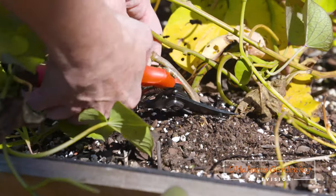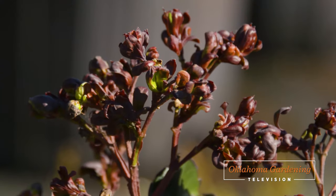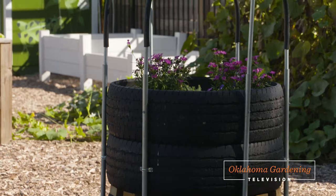Today on Oklahoma Gardening, I'm harvesting some sweet potatoes. Dr. Carl Whitcomb shares a new crepe myrtle. We take a closer look at creepy spiders. And Steve Upson shares his modular planter.